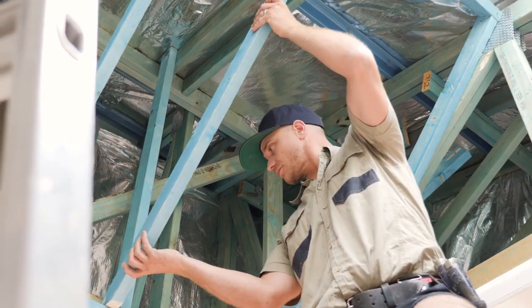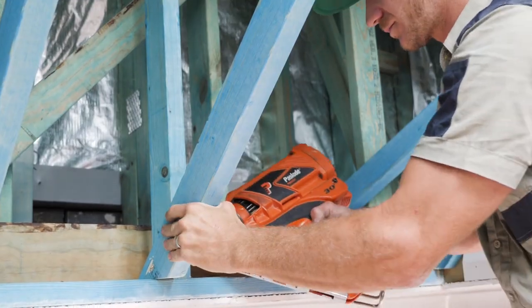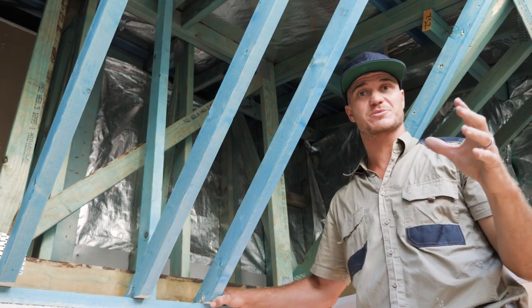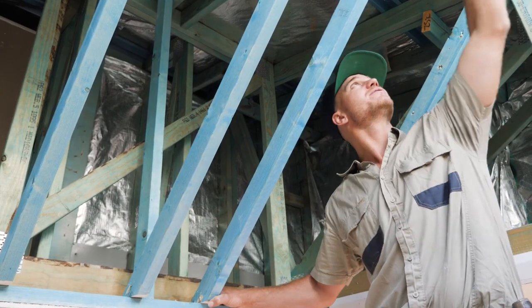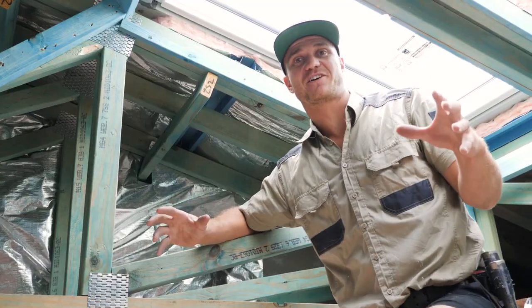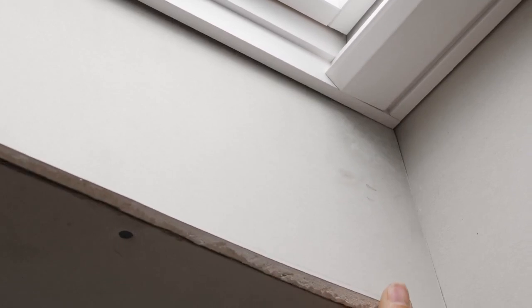You can really notice how the splay in this light shaft is starting to take shape, and it really does make the whole light well feel so much more open — it's going to be a beautiful feature once it's finished. Now that we're all framed up on this light shaft, the splay looks amazing. It's time for the gyproctors to come and do their thing.